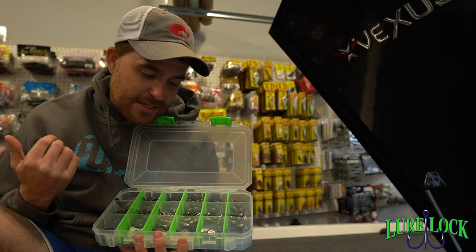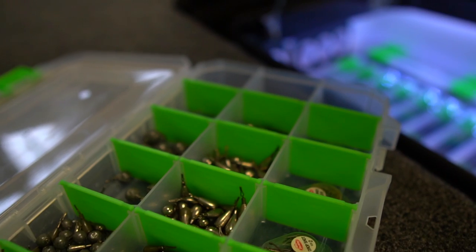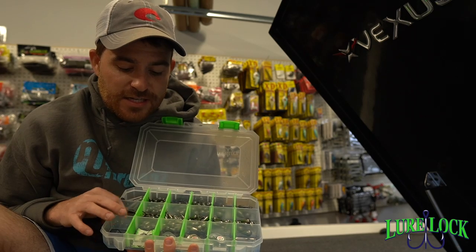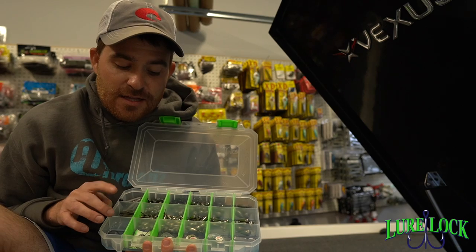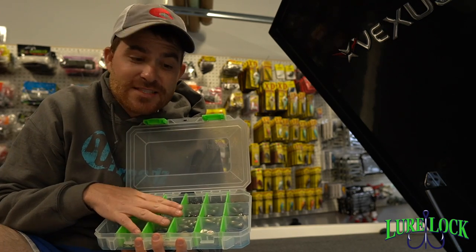It's obvious — you've got weights from an eighth all the way up to three-quarters. I like to keep as many as I can. But here's the important thing: the bottom of this box, of course, does have the Tack Logic in it, but these little dividers — the Tack Logic doesn't only hold down your weights, it holds down these tabs too.